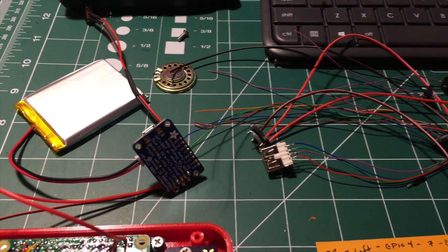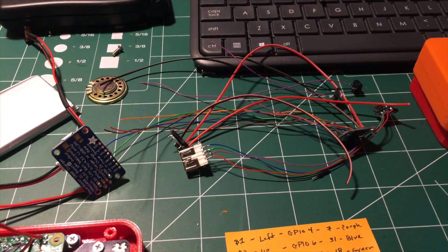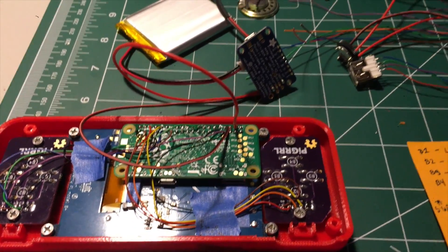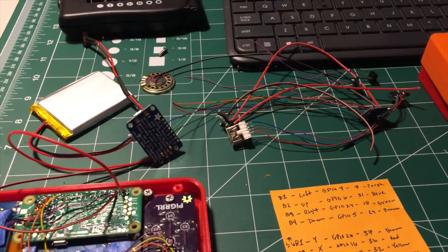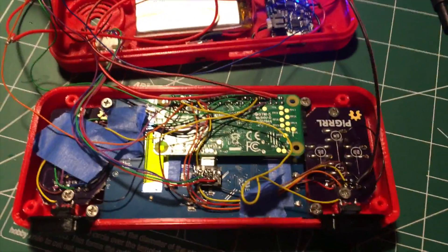I've got everything prepped — it looks like everything just like before, all hooked up the same way you saw from the Adafruit tutorial or from my earlier tutorials on how to do the audio piece. So everything's pretty well in place. Probably going to wait for this case to get done tonight and maybe throw it together tonight late — we'll see what happens.